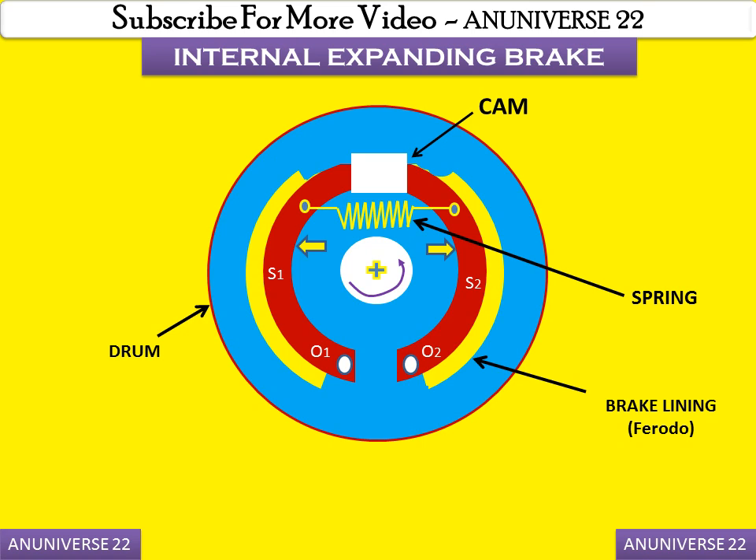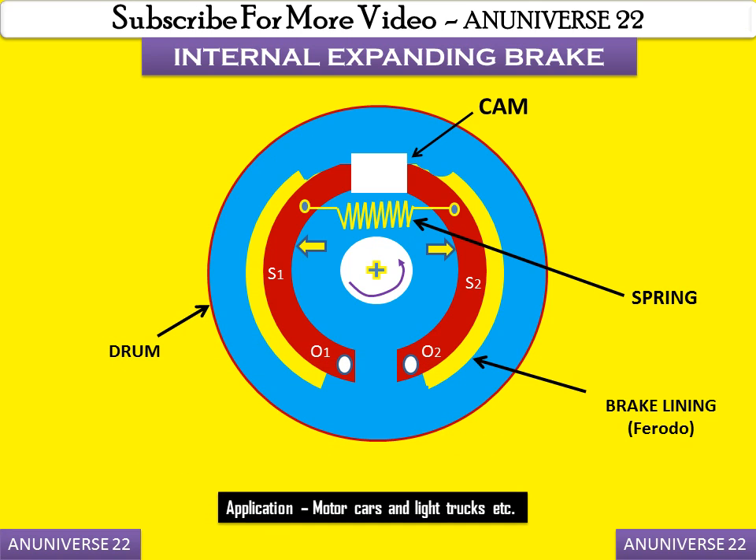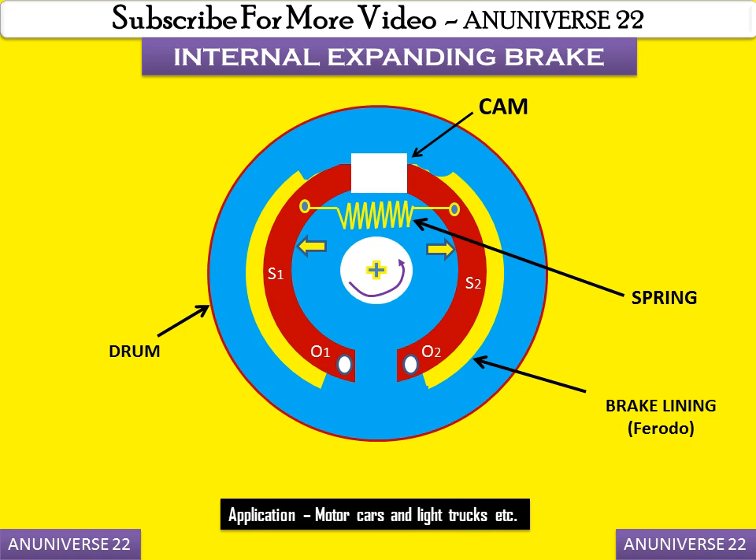This type of brake is commonly used in motor cars and light trucks. So today we have learnt about the internal expanding brake.